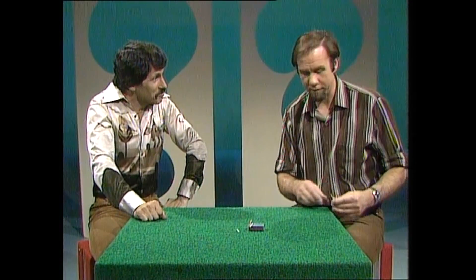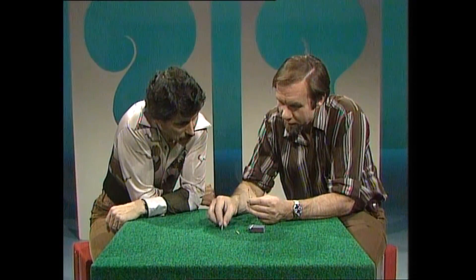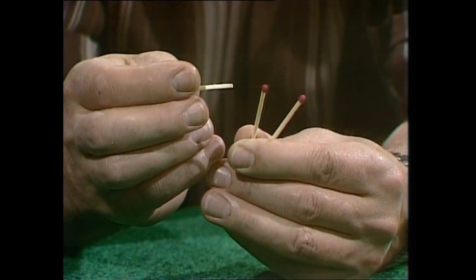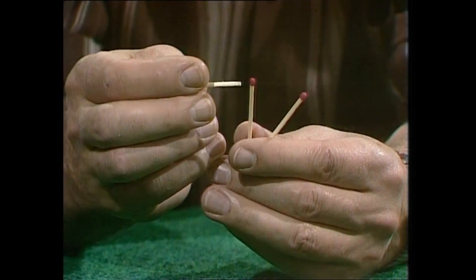Really? Well, look, I've got a couple here. Here we are. This is a real winner. I stroke the match there, hold it up to this one, and it should attract. They're opposites, aren't they? Mm-hmm. Oh look, here it comes.